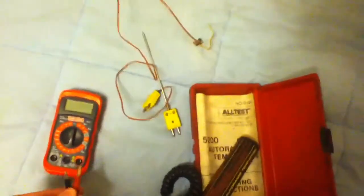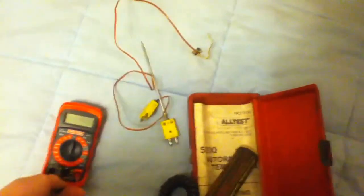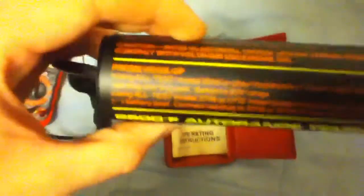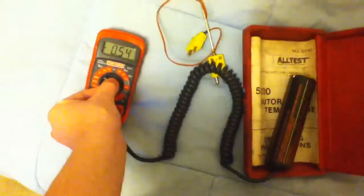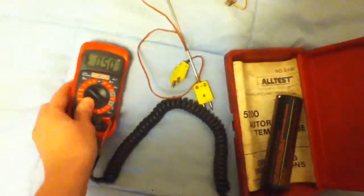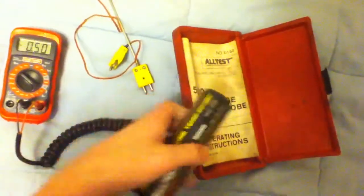I've got a multimeter right here — it's a cheaper Craftsman multimeter, but it works just fine. Anyway, you turn it on and put it to the 20-volt range. Alright, and this unit has to be on, which it is.